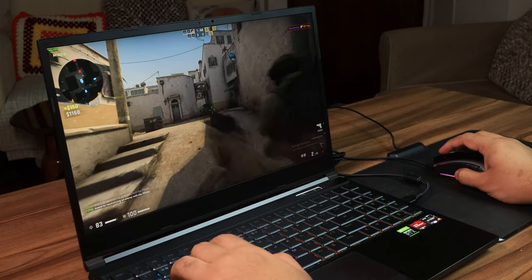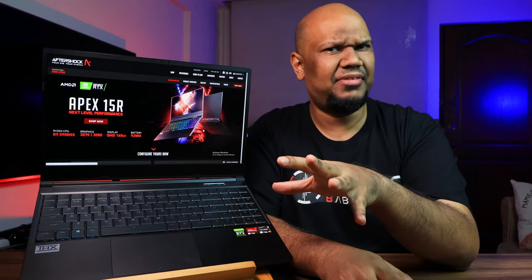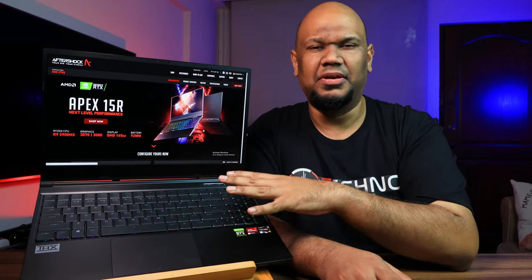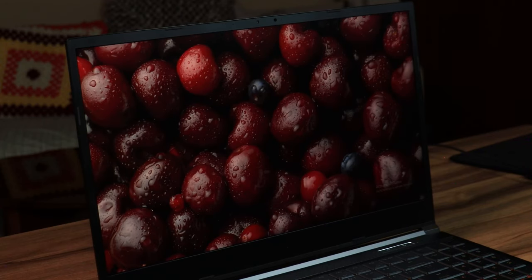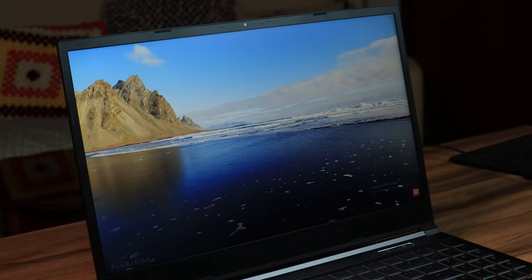For the display, this is a 15-inch IPS LCD panel with a refresh rate of 165Hz. It does not have G-Sync or FreeSync compatibility, unfortunately. This isn't just for gaming though — it's got that Ryzen 9 8-core CPU, and it also has 95% RGB color gamut coverage, making it a solid option for color-sensitive work.